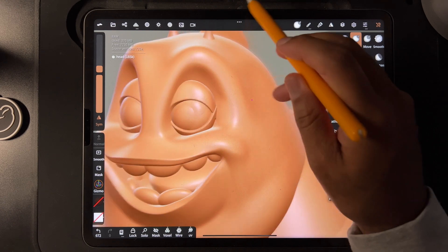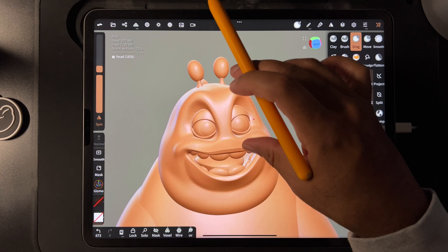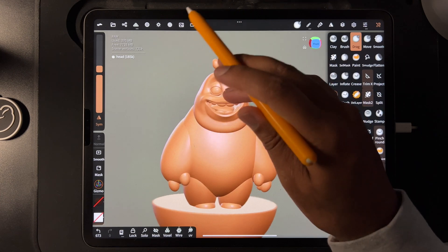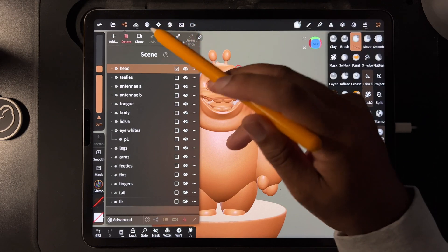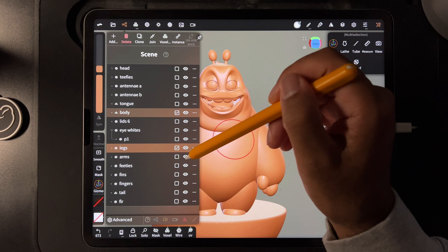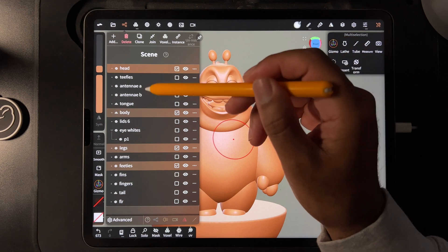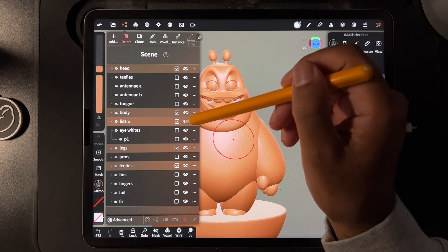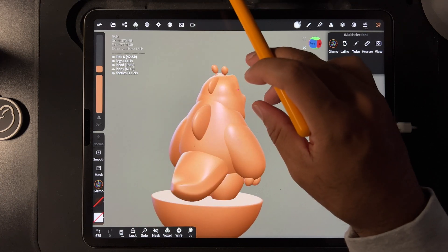So I'm just going to drag this up a little bit. Okay, so I'm not going to voxel remesh the arms because I like this separation. I like that separation there. So the lids — I think these are both of the lids, so that's both of the lids. And do we want to do the tail? And do we want to do the fins?